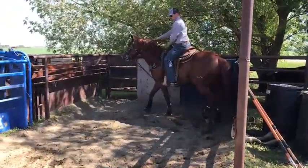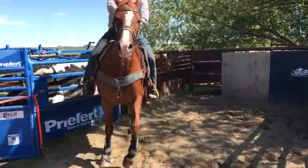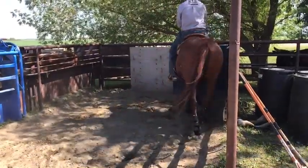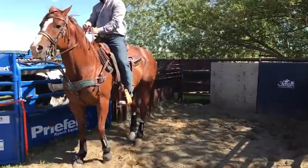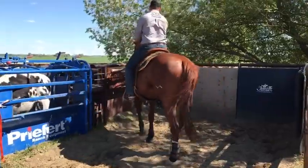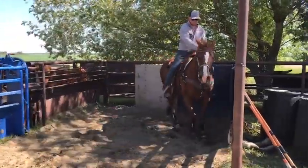Put them where you want to put them, not where he wants to put you. There you go. And just calmly ride around. Go the other way. Up against the walls.